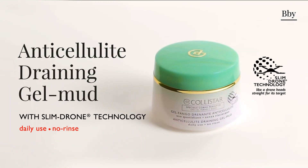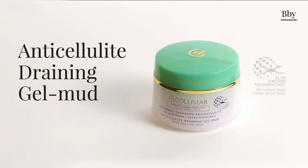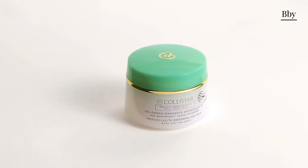This brand new product combines the benefits of traditional mud with the power of futuristic Slim Drone technology. A treatment that, like a drone, goes straight to its target.